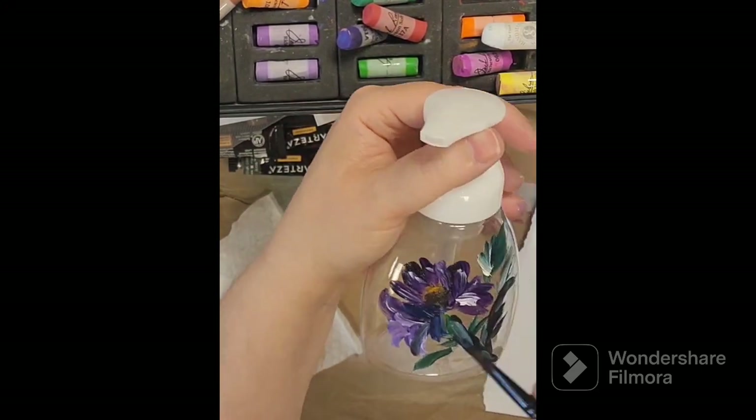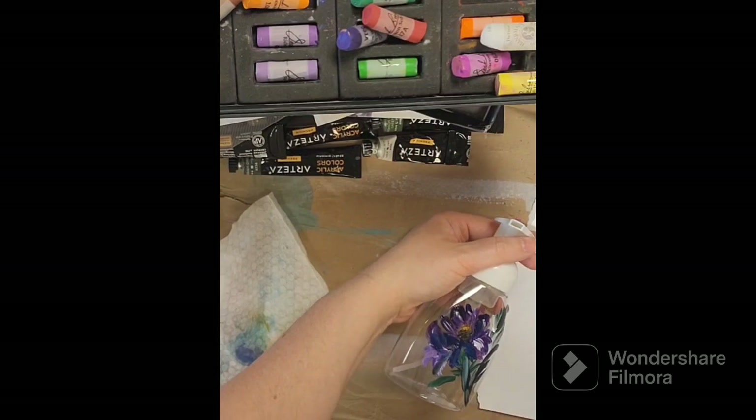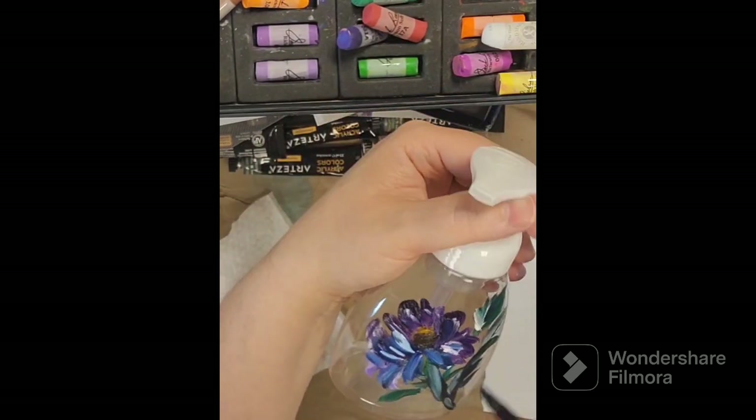So just painting away, adding some blue in there now, just trying to get some different dimension.